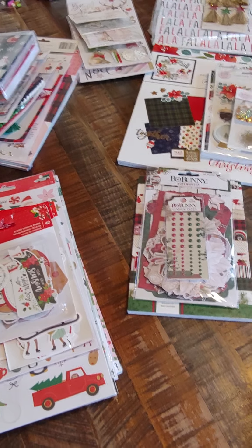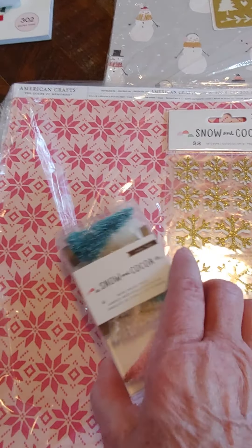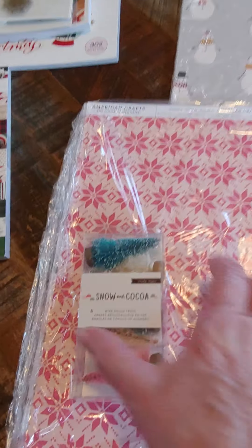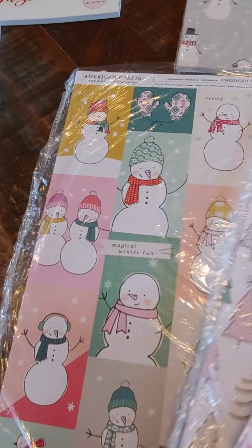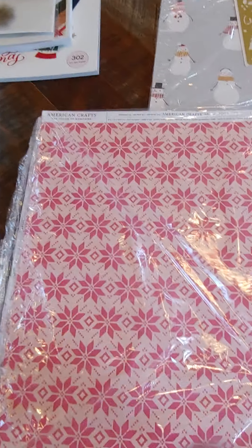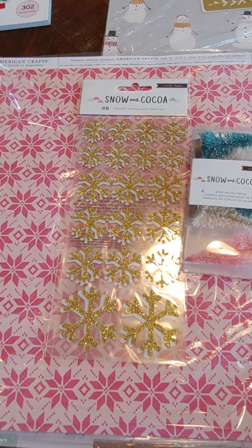I thought it might be a little bit easier, but then there will also be some singles too. So let me show you what we have so far. First off, I have a little Snow and Cocoa bundle. This is going to be a pack of the Snow and Cocoa trees, a pack of the Snow and Cocoa gold glitter snowflakes, and then you will get two sheets of each of these single-sided papers.